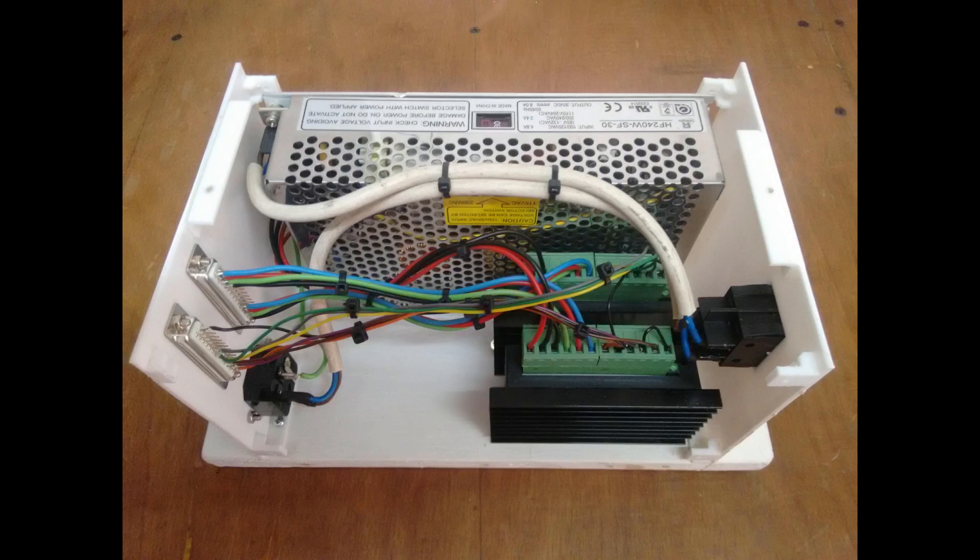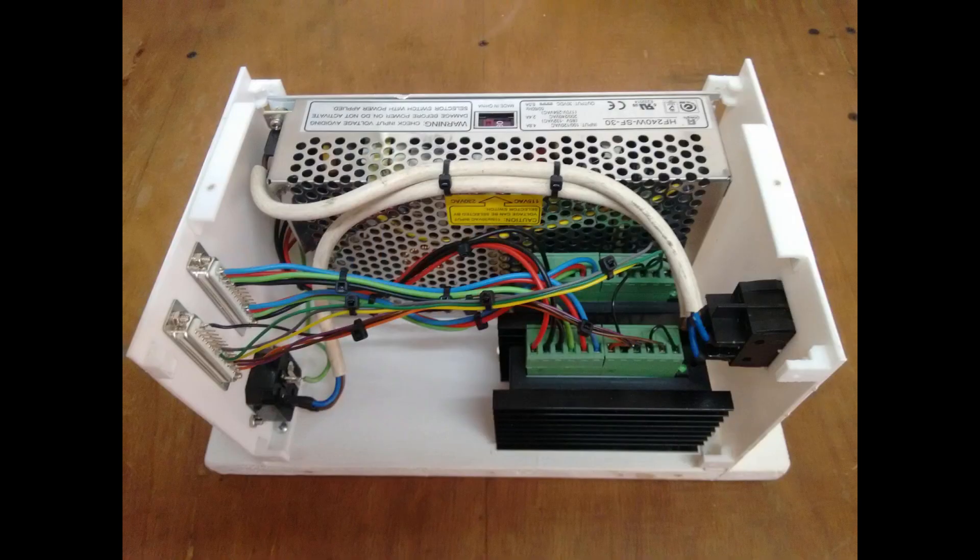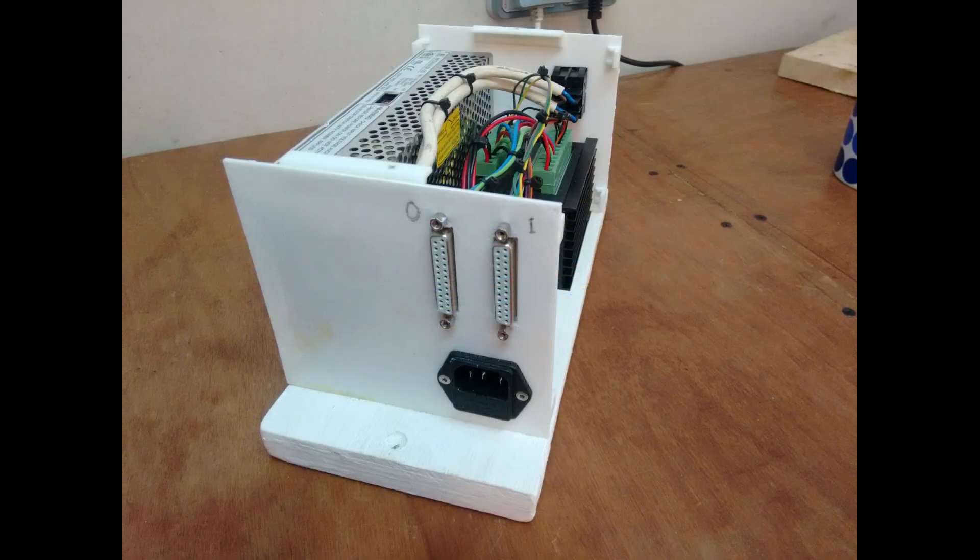The electronics were straightforward. The NEMA 23 steppers are reconditioned and were purchased on eBay. A 30 volt 8 amp switch mode power supply is used and was also purchased on eBay. DB30 connectors are used to connect between the stepper drivers and the steppers, and between the parallel port of the PC and the stepper drivers.